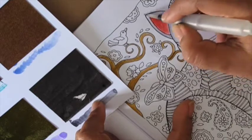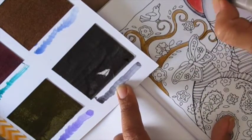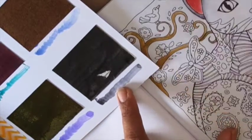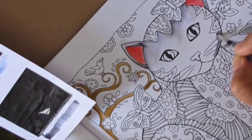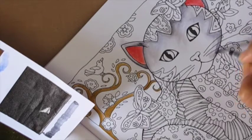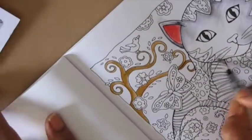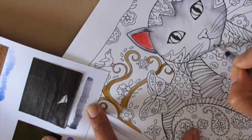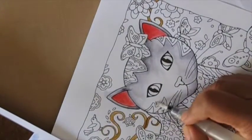I decided to color my kitty in a gray color, so I'm picking up some black and diluting it a bit with water. I'm applying black on the edges where I want it darkest, and then just pulling the color inward on the rest of the face with a little bit of water. This is a great technique — apply the dark color on the edge and pull the color inside with just a little bit of water. That's how the cat looks.